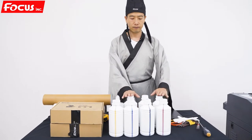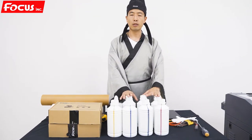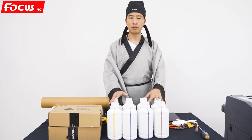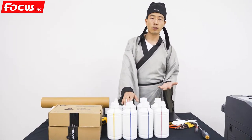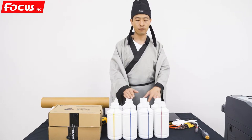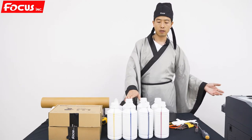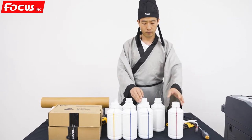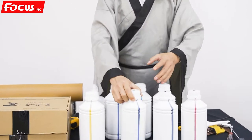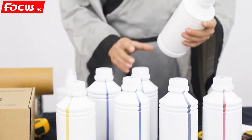First is the DTF ink. This machine, if you install with two pieces of Epson F1080 print head, you need to get the KC-M1, LC-LM, white — this kind of colors. If you install with the Epson 4200 or 3200 print head, you only need four colors — five colors KC-M1 plus white. So this model we are loading now uses the Epson F1080 print head, so we need magenta, black, cyan, yellow, white ink, and LC-LM.